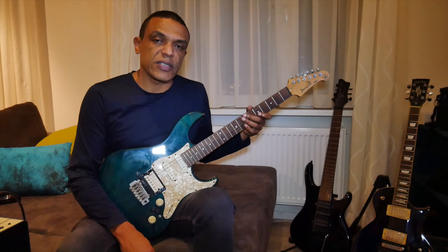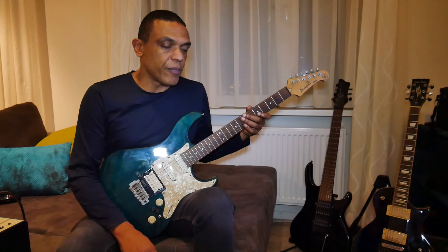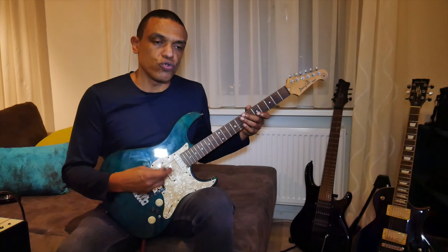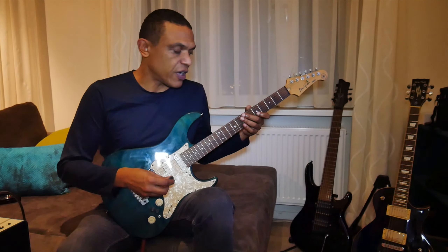The next exercise I do every practice session is on two strings, and again it's about practicing the transition between two strings in an economy-picking fashion.